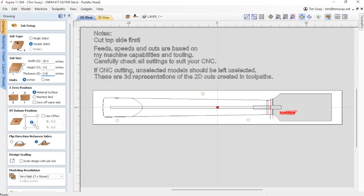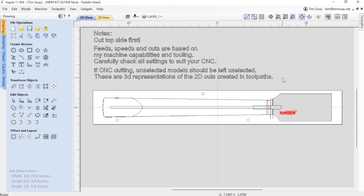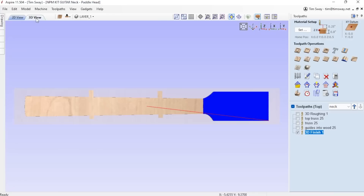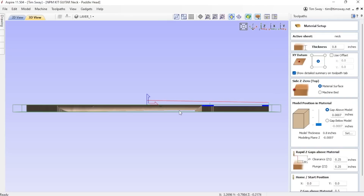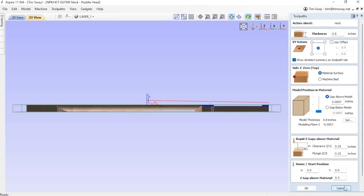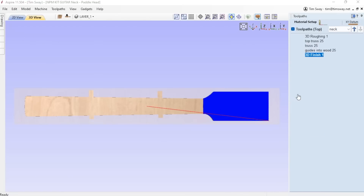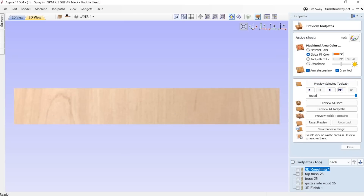Looking at the CNC file in the kit using my Aspire file again - if you don't use Aspire, just build your own model. Looking at the top, I need to cut a slot for my truss rod, and then reduce the height of the head just a little bit where the tuning pegs are going to go. You'll also see there are these guide circles on the outside of the neck. All of the top cuts are made with a quarter-inch end mill, so I can group all those together, except for a finishing toolpath of the quarter-inch ball nose for the headstock too.